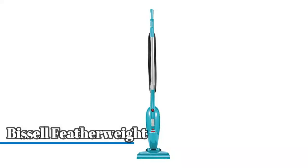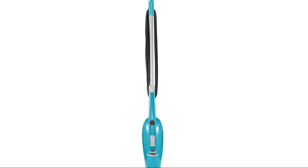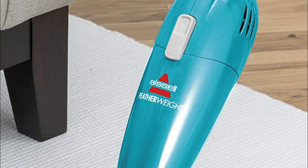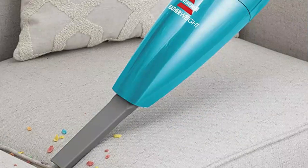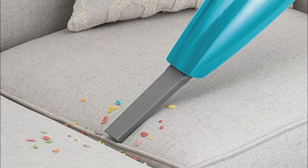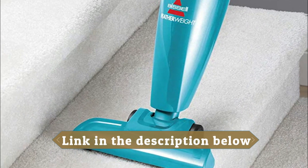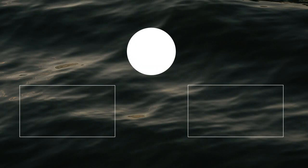Number one: Bissell Featherweight. Versatile cleaning — three machines in one: a stick vacuum, hand vacuum, and stair vacuum. Powerful suction makes it great for quick pickups with multi-purpose versatility, including a crevice tool for furniture and a floor nozzle for stairs. Cleans hard floors and surface dirt on carpets and area rugs. Surface types include countertops, sealed hard floors, and low pile carpet.